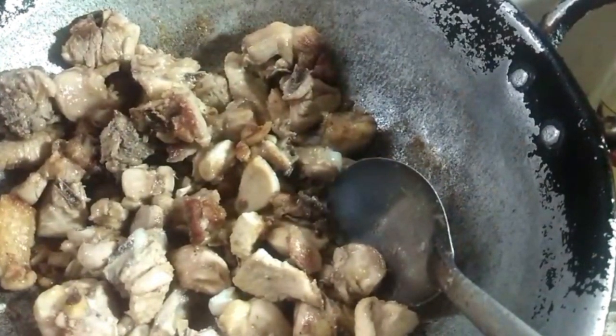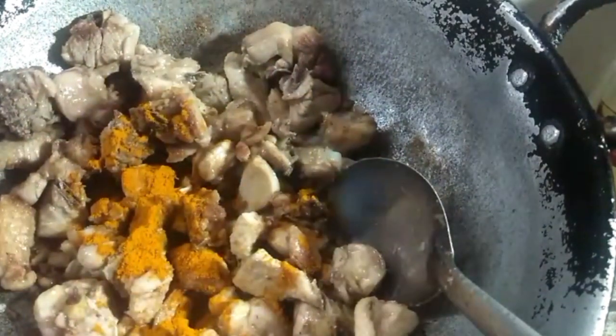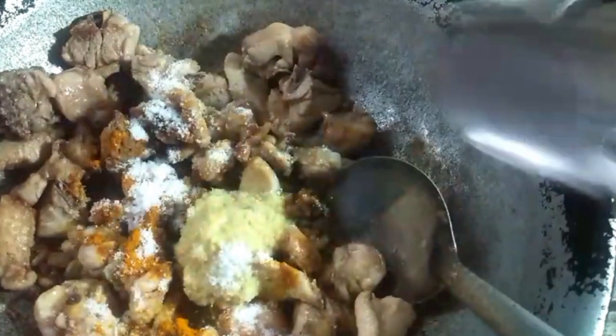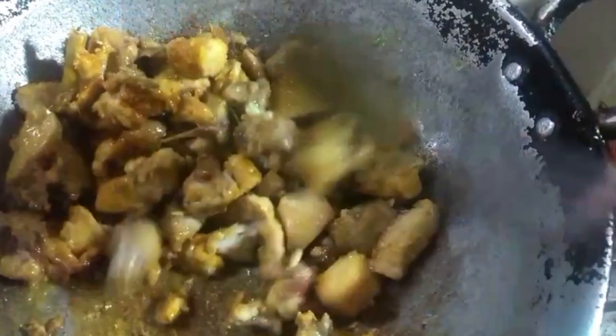Pour a little bit of water, add a little more, then place a little bit of water. Add the water — it's time to fry it. Add a spoon, add salt.